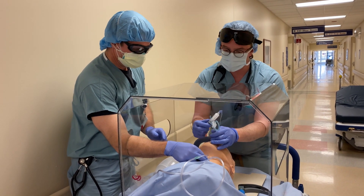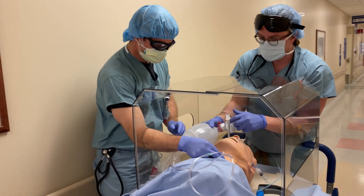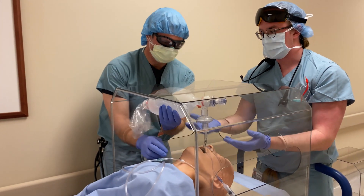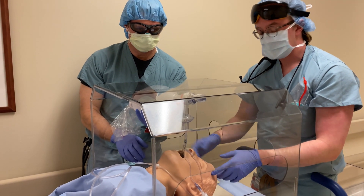Intubate just like that, view's not obstructed, and then you can pass them the bag, you can hook it up, and somebody can bag you. It's a little bit awkward because of the confined space, but it still kind of prevents everyone helping from being exposed. So that's pretty much it.